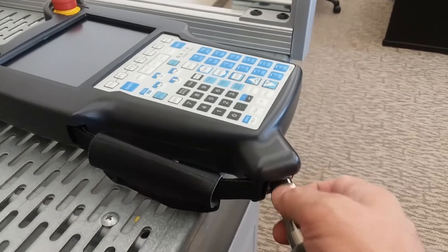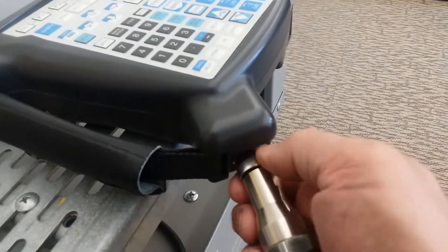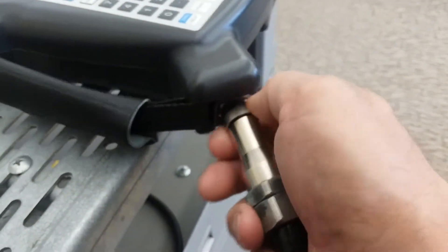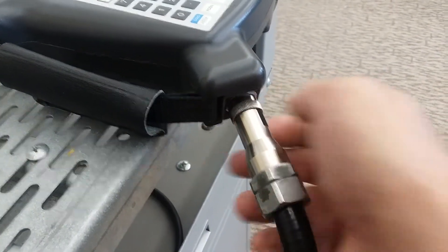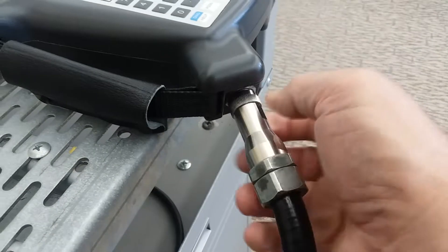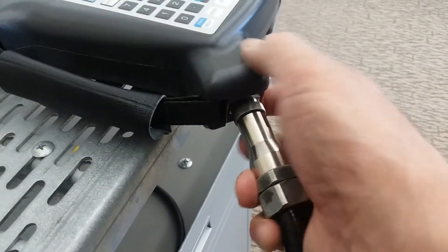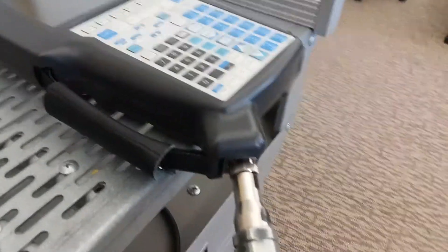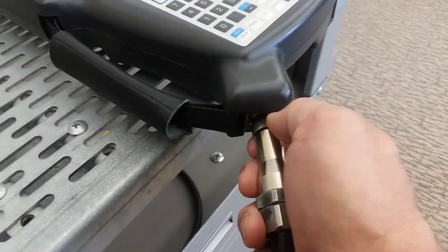When the splines are lined up it'll start to slide in. Then turn the thumb nut, push the cable in a little further, turn the nut more, and repeat that about four or five times till it's firm. Don't make it extremely tight — just firm. Make sure it's got a firm connection and is all the way in.